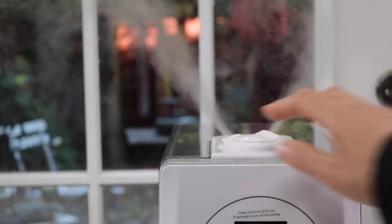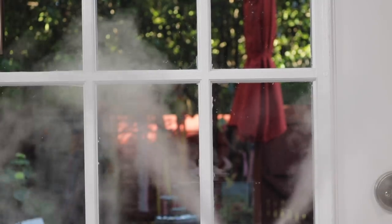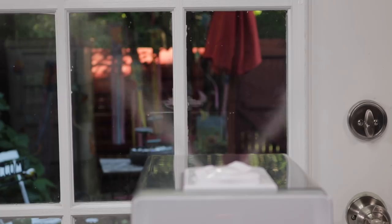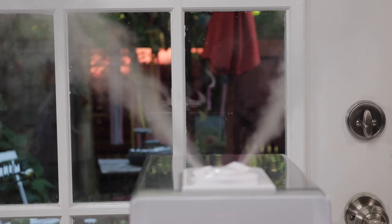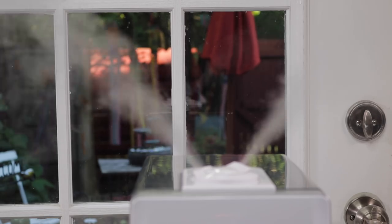Let's take a look at how big the mist is. This is a very, very big mist. The mist level here is number one, which is the lowest. There are three levels — one, two, and three. That's the highest mist. That's a lot of mist.